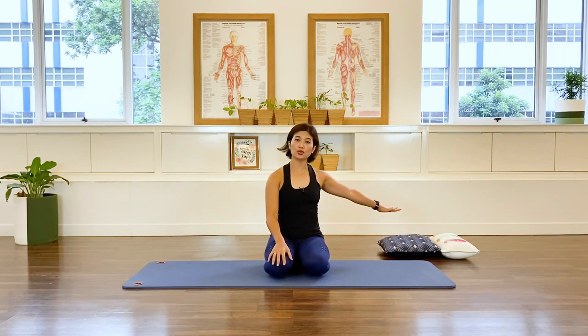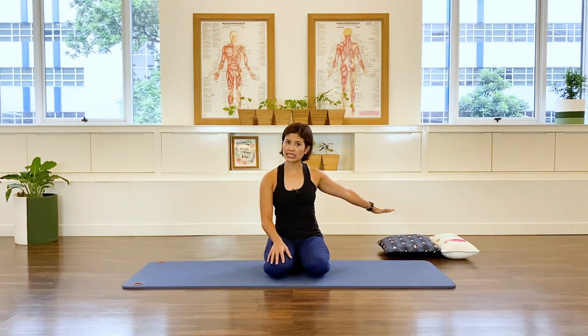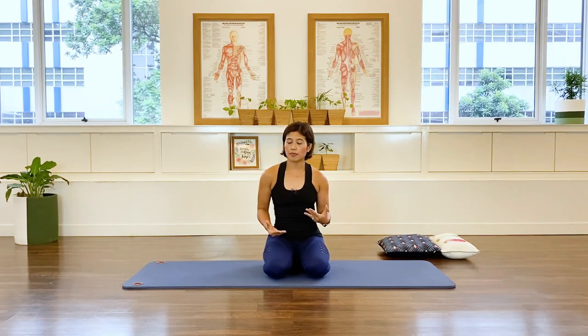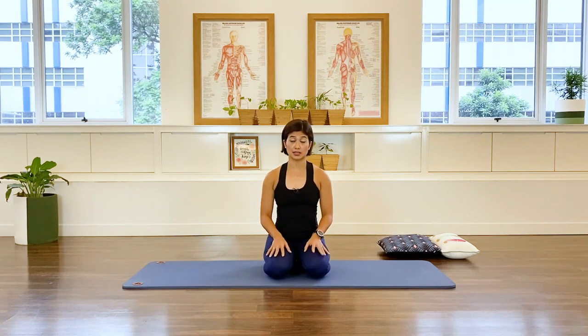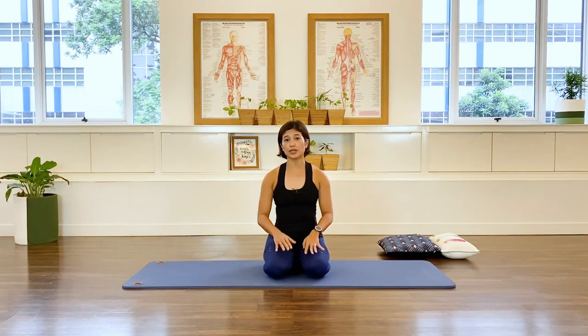I have here two pillows. You may or may not need them, but I'm putting them there just in case you need to support yourself in any of the exercises. I'll let you know as we do the class.